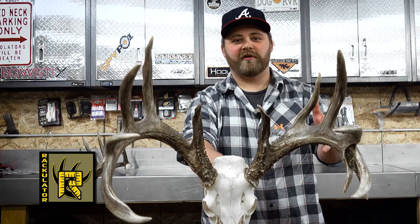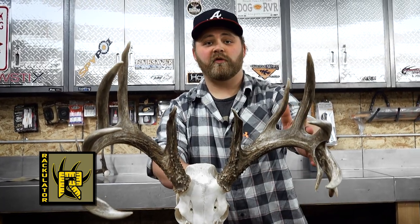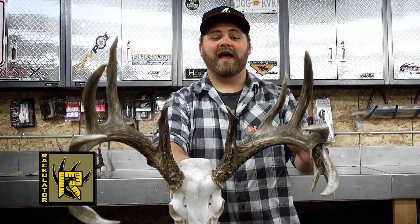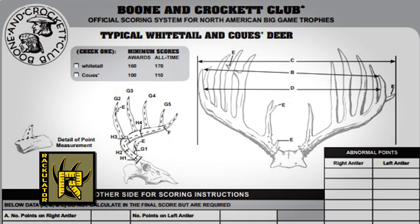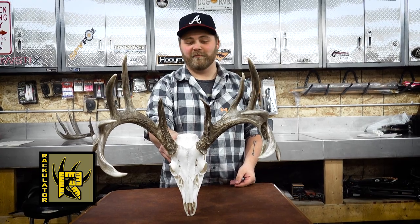We now have both our scores — gross and net, typical and non-typical — which takes into account all the abnormal tines. We actually had this deer scored by an official Boone and Crockett scorer, and the difference between that score and the Rackulator was two-eighths of an inch. So now in just minutes, by using the Rackulator, you can have an answer for your friends when they ask: what's your score?